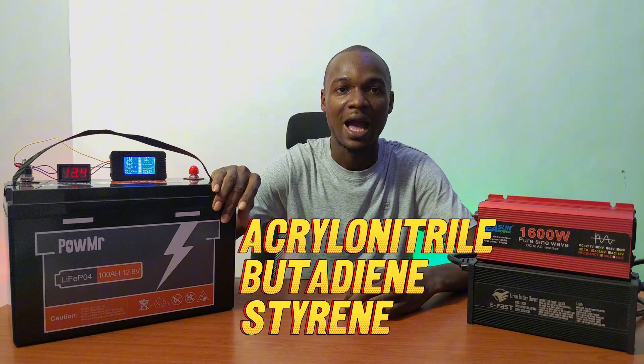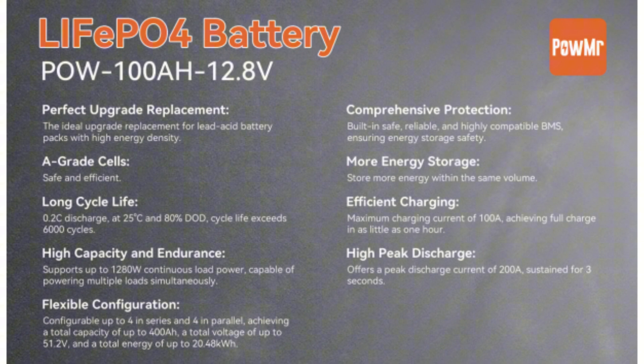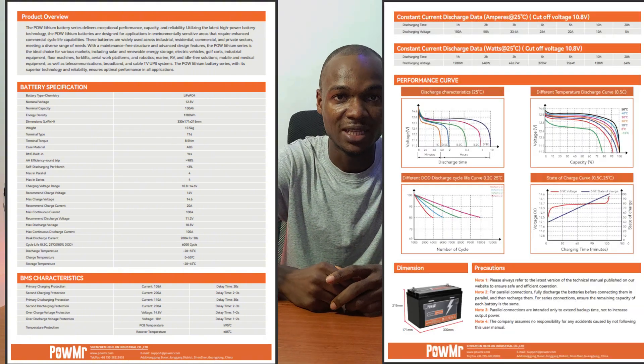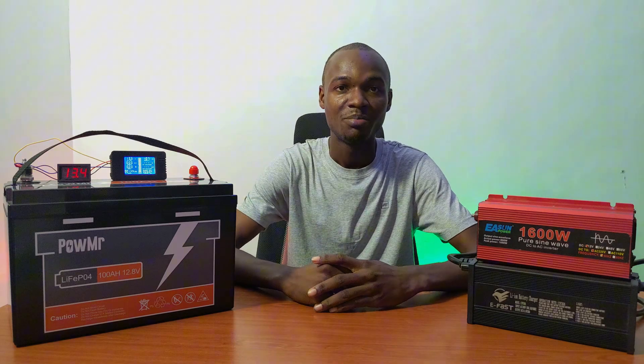It comes with an ABS casing with a high IP65 rating for waterproofing. The life cycle is rated at 6,000 cycles at 80% depth of discharge, which translates to about 16 years of daily usage. If you're interested in all the specifications, I have a link to the datasheet in the description.